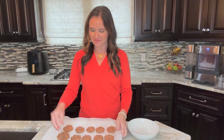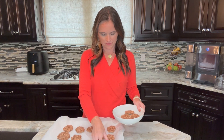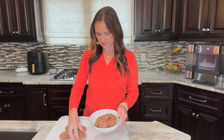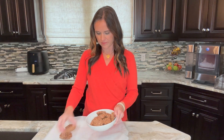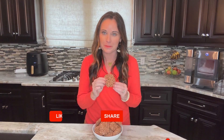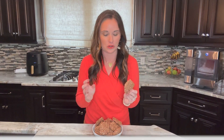Continue doing that until you've used up all of the cookie mix, and allow them to rest at room temperature for about 20 to 30 minutes, and then they are ready to enjoy. It really is that easy to make this no-bake treat. These will keep at room temperature for about a week as long as you keep them in an airtight container or bag.